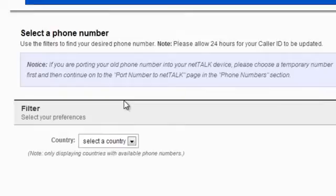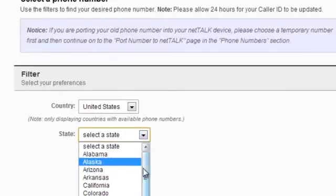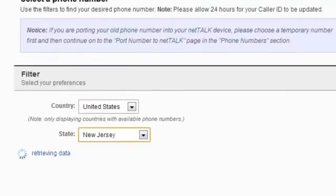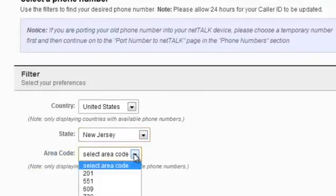Everything's been submitted and now we're going to go ahead and select our phone number. You can really select any state you want — we have New Jersey numbers — and we can select our area code.